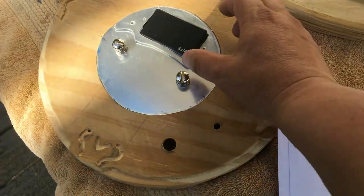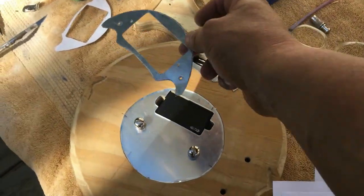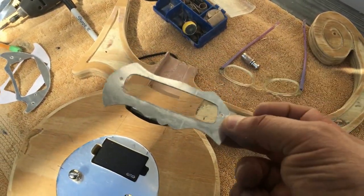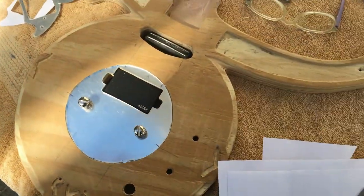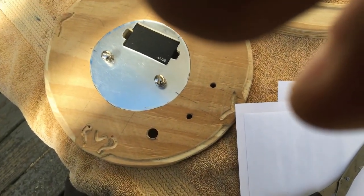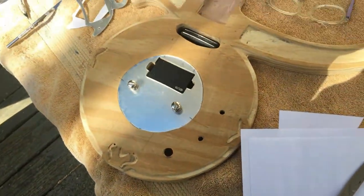Successful in creating the pickup rings today. Got the pickup ring for the bridge — turned out pretty cool. And the pickup ring for the single coil neck pickup — pretty cool, it's got the scratch protective film on it and when you take that off it'll be super shiny. Pretty good progress. I guess the next thing is to glue these pieces together, clean up the mess, and make sure everything's good to go.